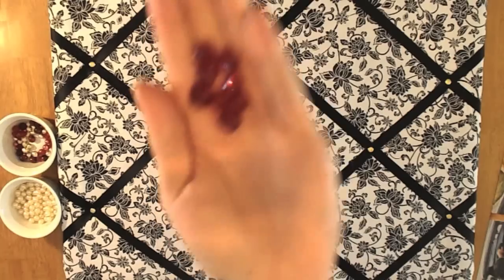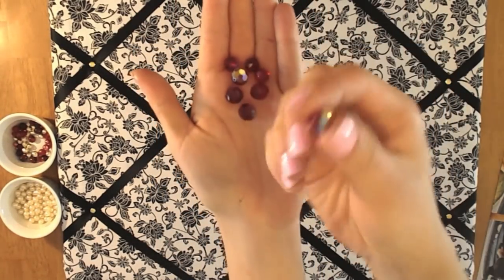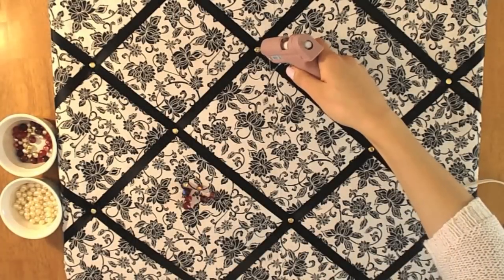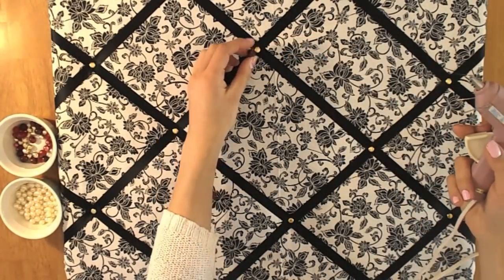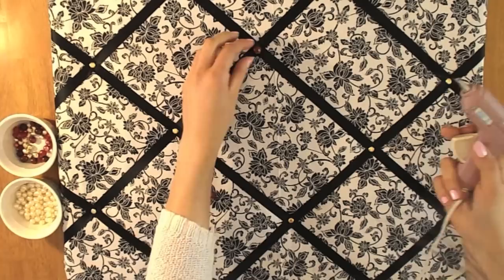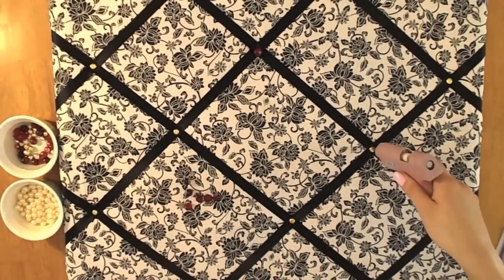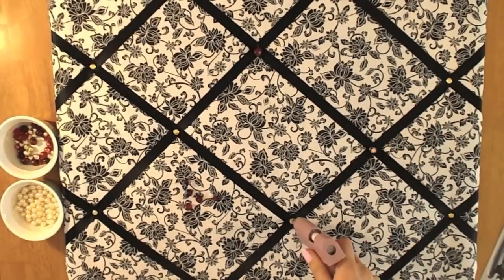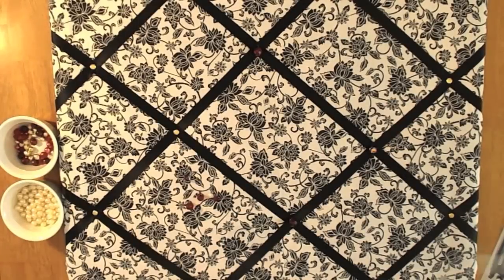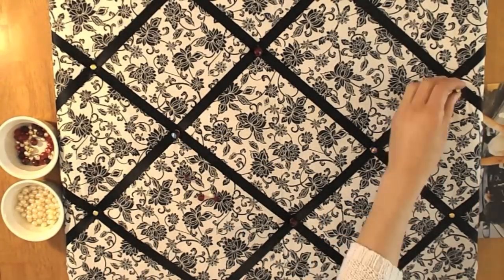Now this is a totally optional step — you don't have to do this, but I just wanted to add a little bling to my board. You can totally be fine with the brads as they give a very finished effect, but I just wanted a little something else. So I took a hot glue gun and some purplish-reddish beads and glued them on top of the brads. And that's basically it — I let it sit for about five to ten minutes and then my board was completely done.